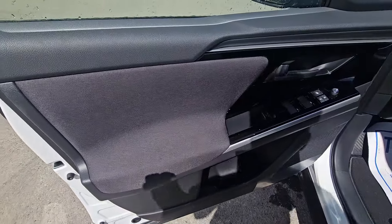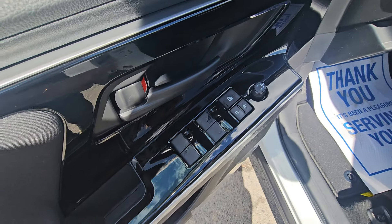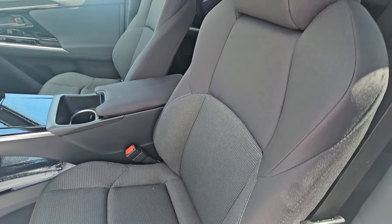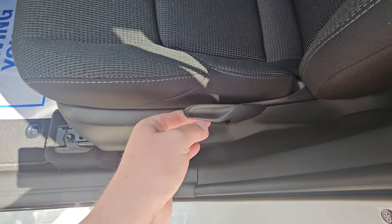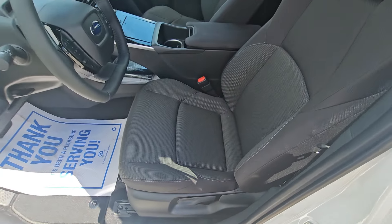The front door card looks very similar to the rear with the soft touch. All four power windows, your window lock. We've got a cloth seat — very comfortable — and it is height adjustable on a pump system. You can pump it up or down depending on how you as a driver like to sit.